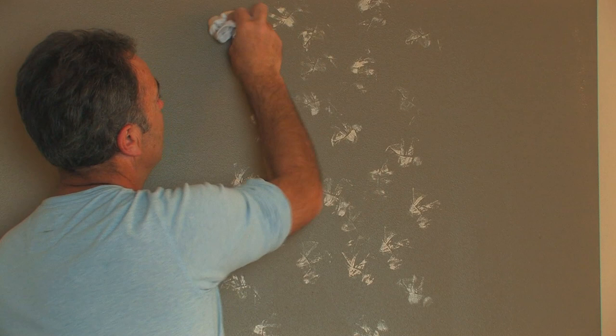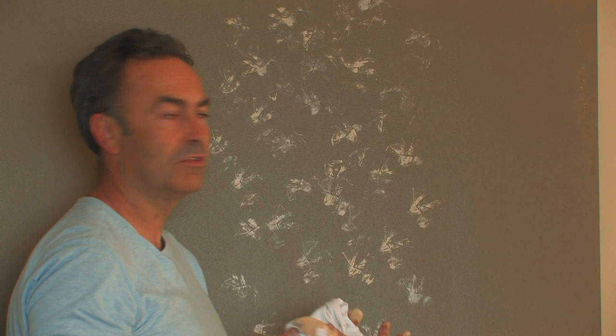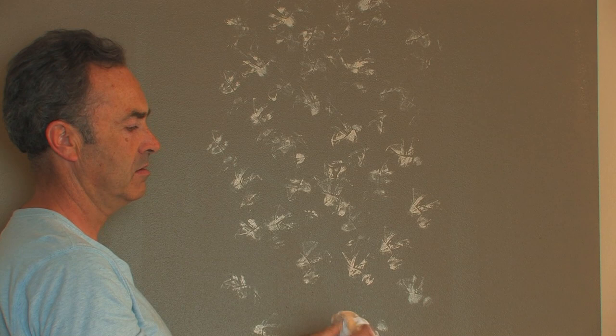By just doing it random, you build up a consistency in the randomness. And you can keep going even when there's very little paint on the rag, and you can keep changing the design as you go along, so it will give you a different type of pattern.